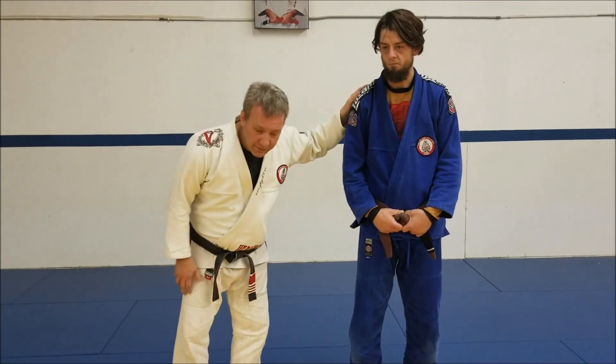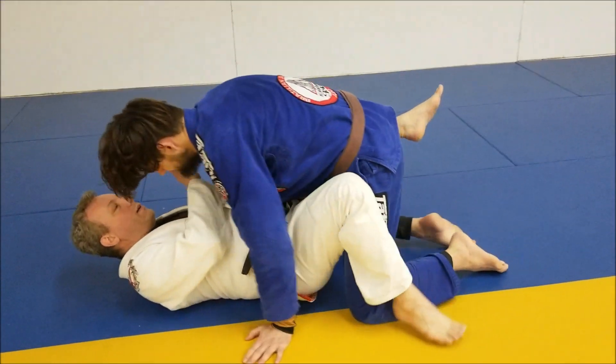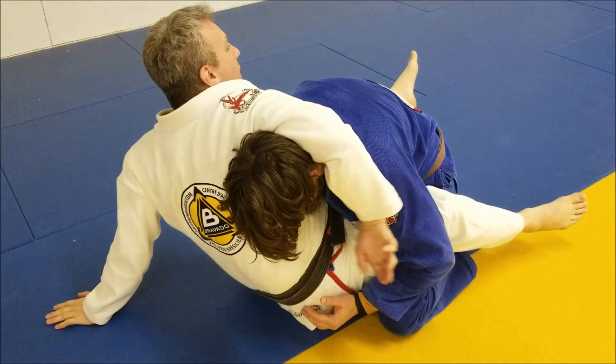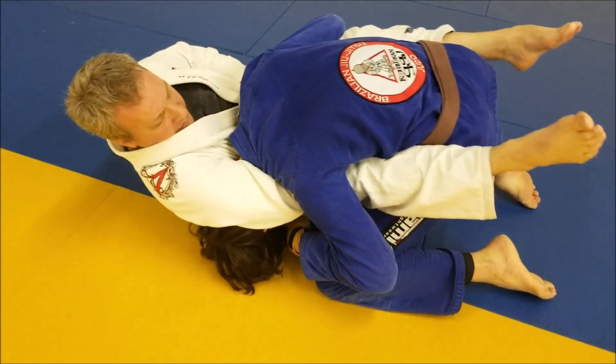Now I'm going to take a look at that same guillotine from the guard position. When I'm in the guard I'm going to sit up and come over. I'm going to wrap around and what I want to do is roll over so I can get my elbow through as deep as I can.